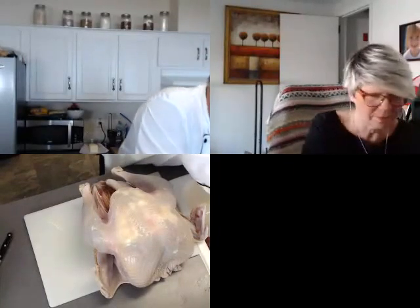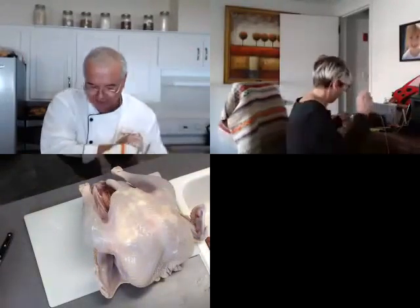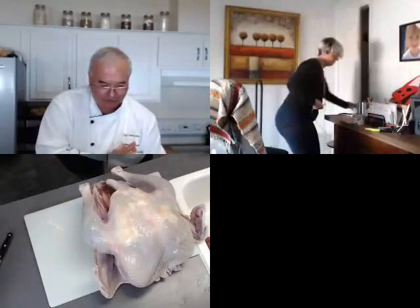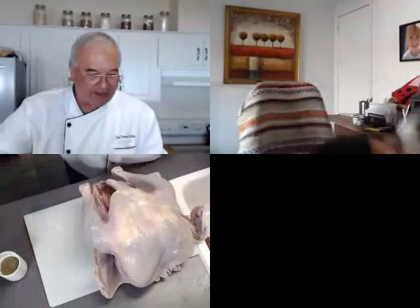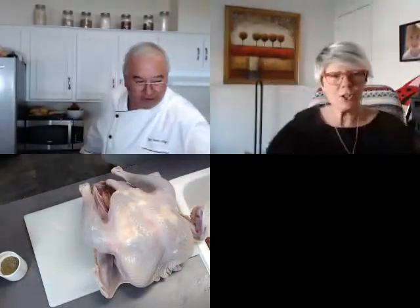All these towels and everything will go right into the wash. I do keep bleach around for this occasion — poultry is one reason for that. So now I'm going to make up my dry brine. Did you put the butter into the legs also?